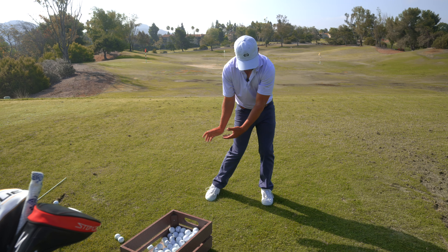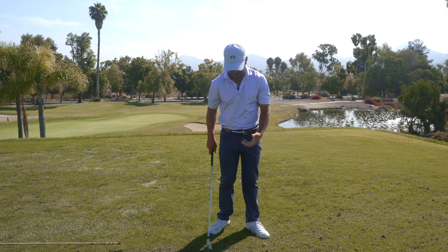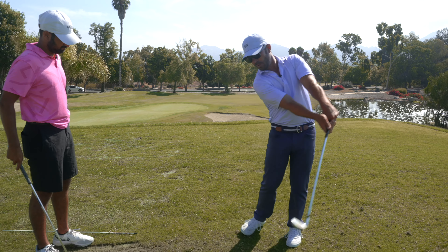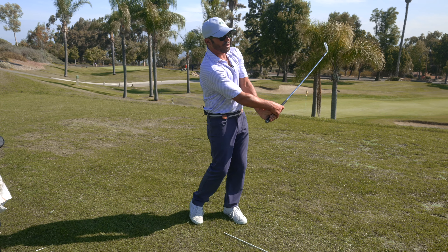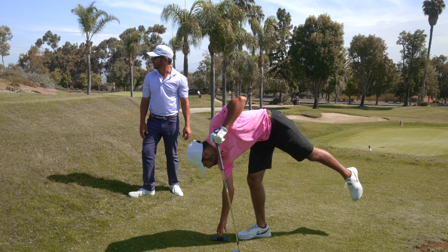He had a little bit more breakdown post impact than he's accustomed to seeing. What I want you to feel is zero club head moving past this wrist — just completely holding it as best you can. The minute that thing gets disconnected, the club goes through there and you can't stop the momentum of it and it breaks down. If you get those two matched up, you're going to be in business.